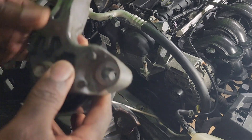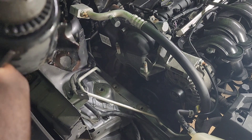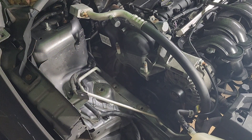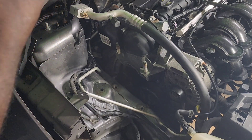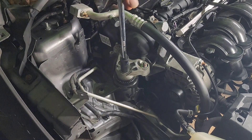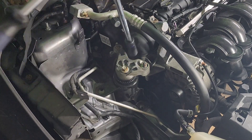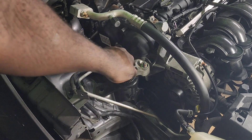Now we will remove the bolt here and put this back on top. This looks like 13 or 10, let me make sure — okay, this is a 15 as well. I just put this back on the engine so I can remove the bolt; it's easier to do it that way.